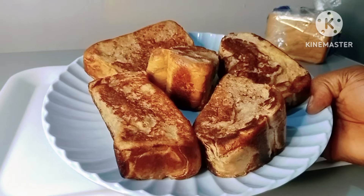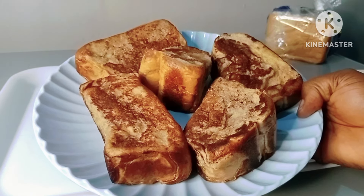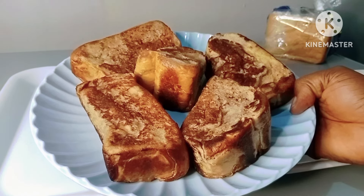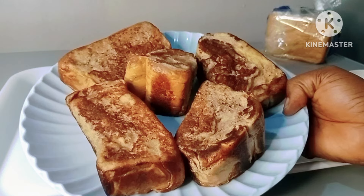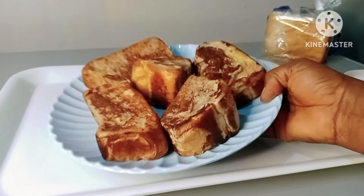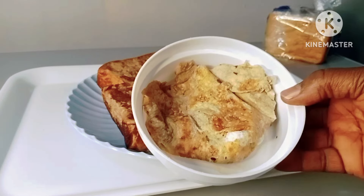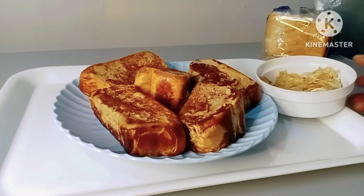And here we have our toast — soft and yummy delicious! You can do this with just a few ingredients and enjoy your breakfast. Here is the remaining egg; I just added some pepper to it and fried it so that we can enjoy it along with the toast.